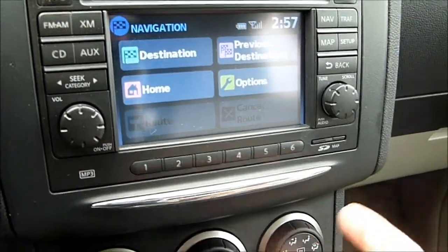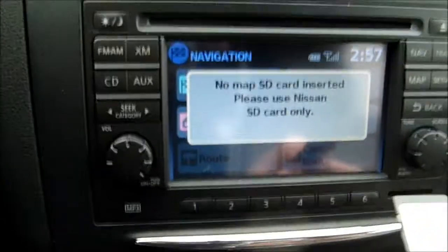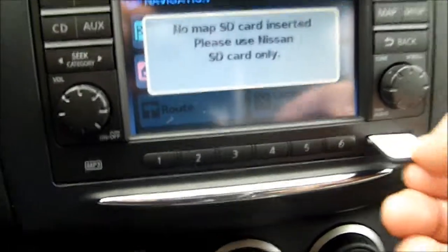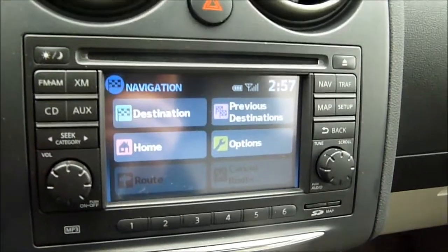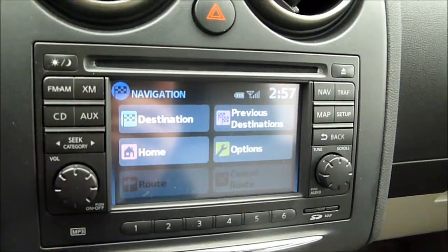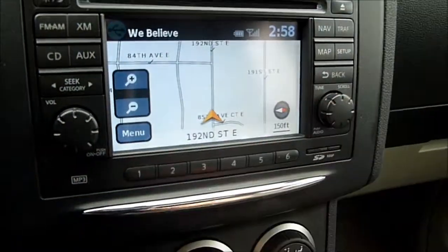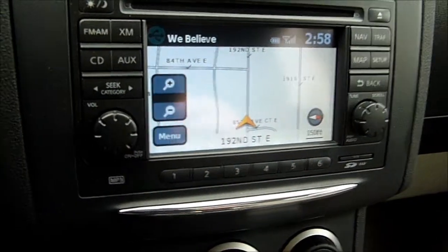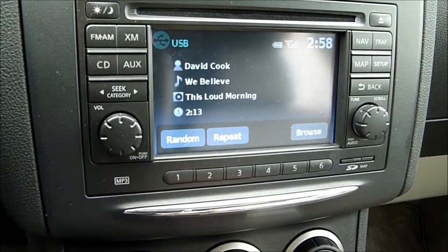The onboard navigation system works pretty well. It is based off an SD card for its data, which is interesting. When I pop that out, it says 'No map SD card inserted, please use Nissan SD card only.' That's kind of cool for upgrading map data. The only thing I don't like about this touchscreen system is the delay when punching in an address. Outside of that it works okay — the map isn't as advanced as some others I've seen, but it does work.